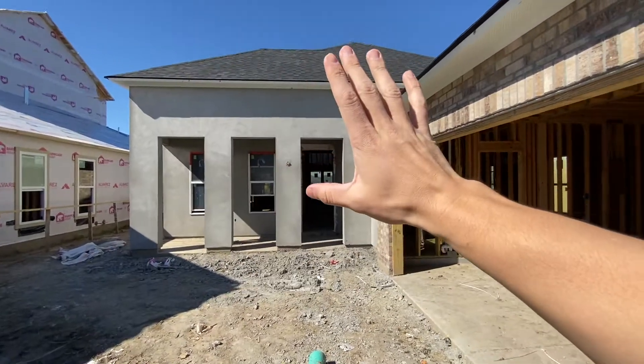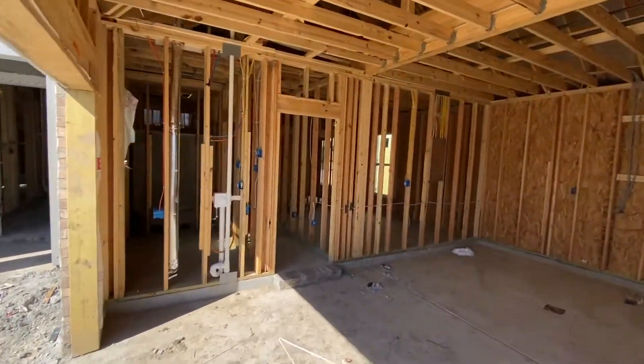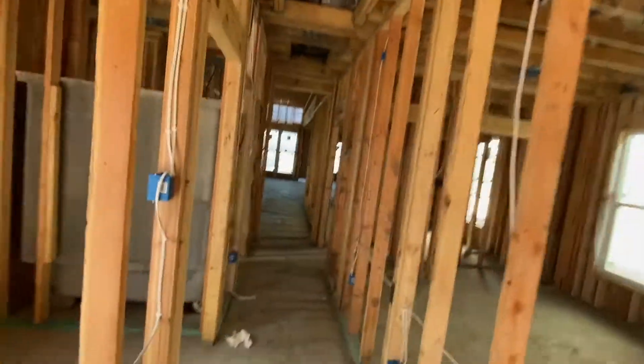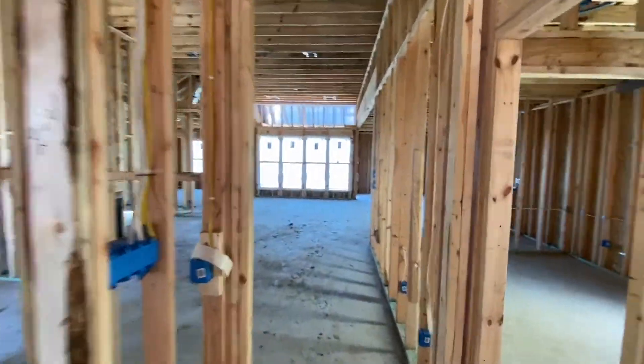Hello, Ms. Shannon. You have your stucco up and we'll take a look. Everything rough-in-wise is installed, so we're moving into our punchout and punchlist phase, then rolling into our inspection phase to move straight into sheetrock.